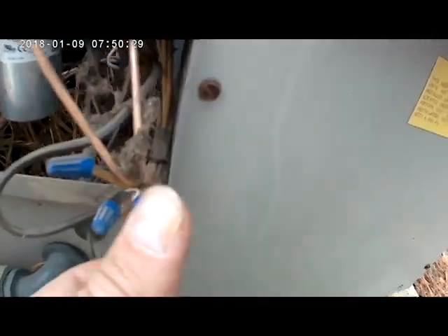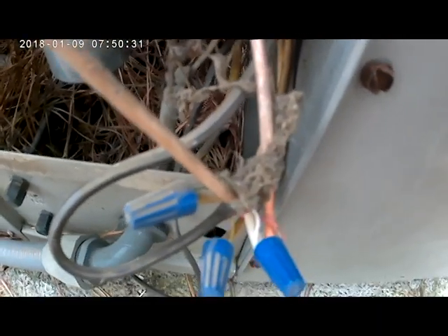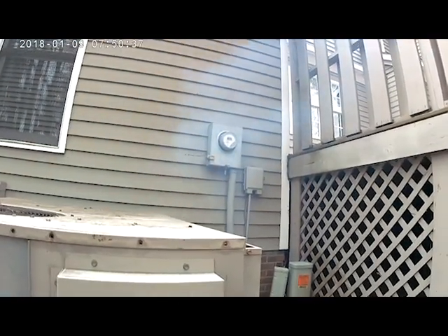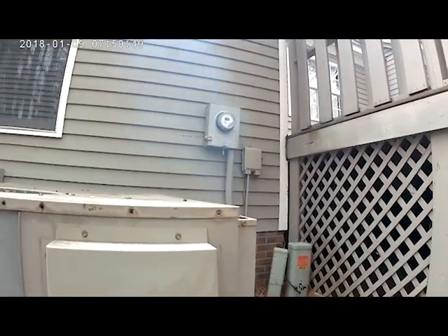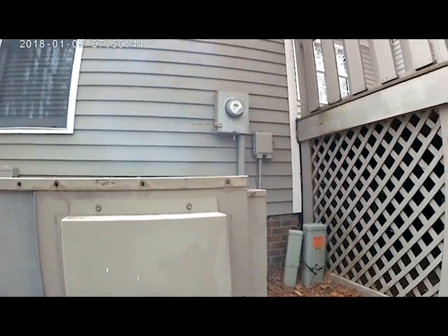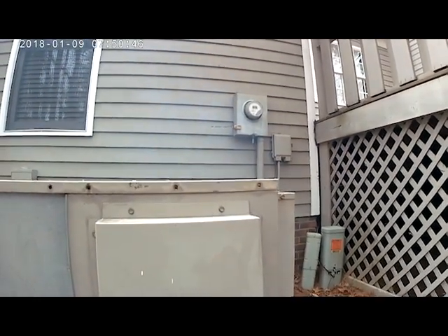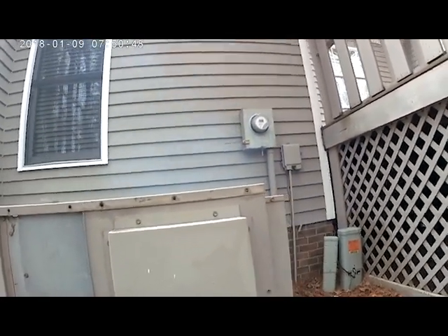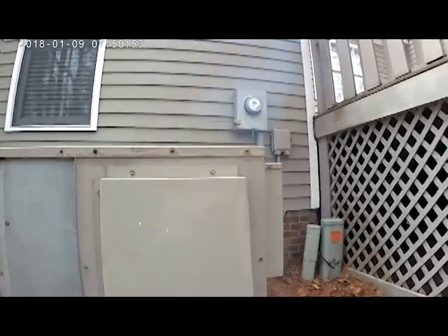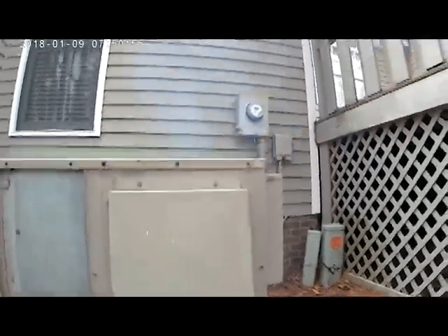I just started up the unit — I jumpered W and R to get everything to come on. You can see all the smoke coming out of the flue; this is exactly what I was talking about when you put in a new heat exchanger. Some of that smoke can actually go inside, which is why you always want to warn the customer so they don't think the unit's on fire. The unit started up and was working fine.